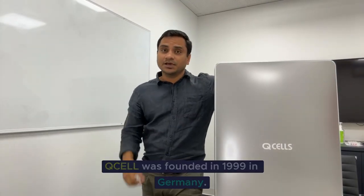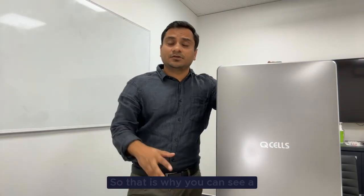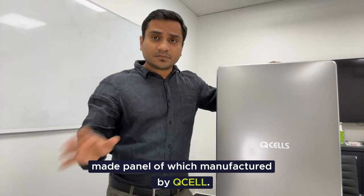Anyway, let's talk about the company first. QCell was founded in 1999 in Germany. You might know that QCell is a global solar panel manufacturer company as well. They have four places where they do their research and manufacture their modules, which are Korea, Malaysia, China, and Germany. That is why you can see a lot of Korean-made, Malaysian-made, and China-made panels manufactured by QCell in the market.